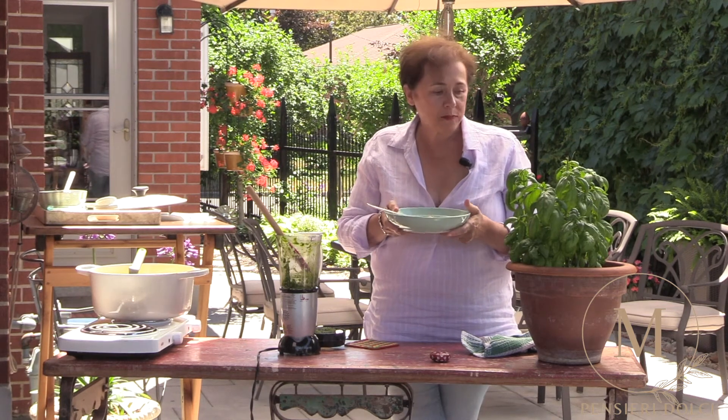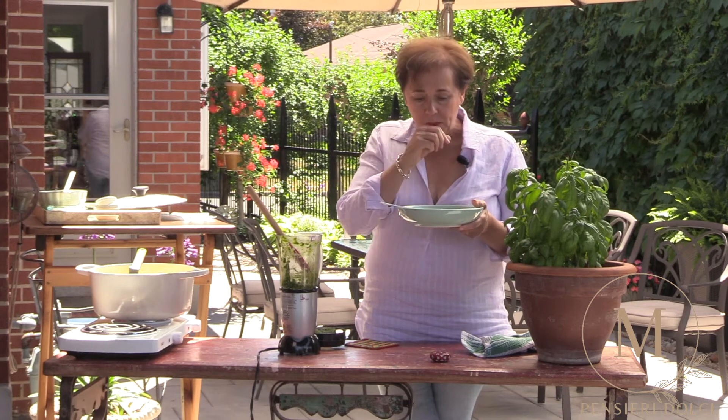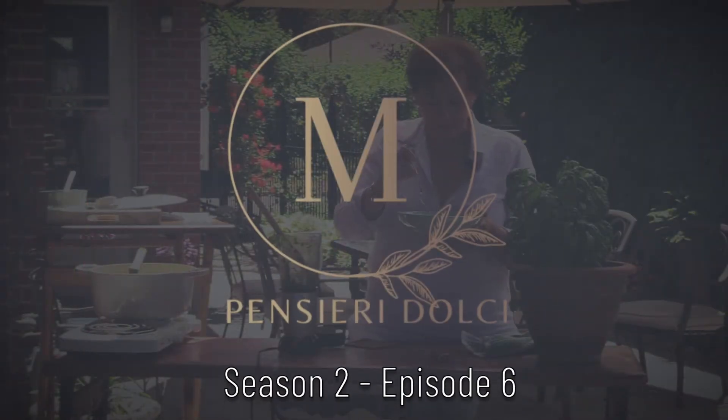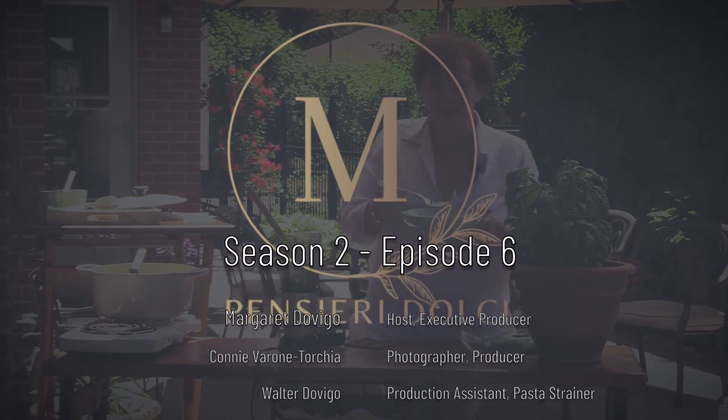Enjoy summer. Use your basilico plant. Please like the video and subscribe so that I can share my passion with you and hopefully inspire you to try my recipes. Enjoy summer — this is so good.